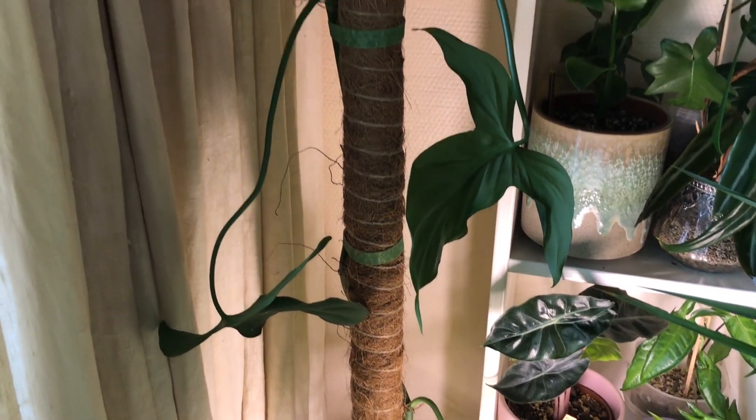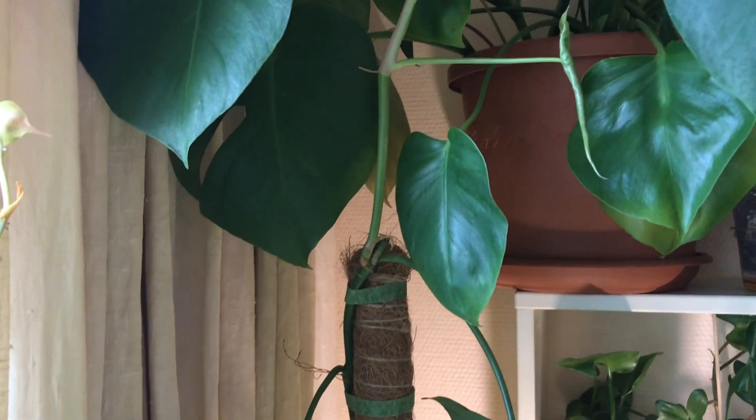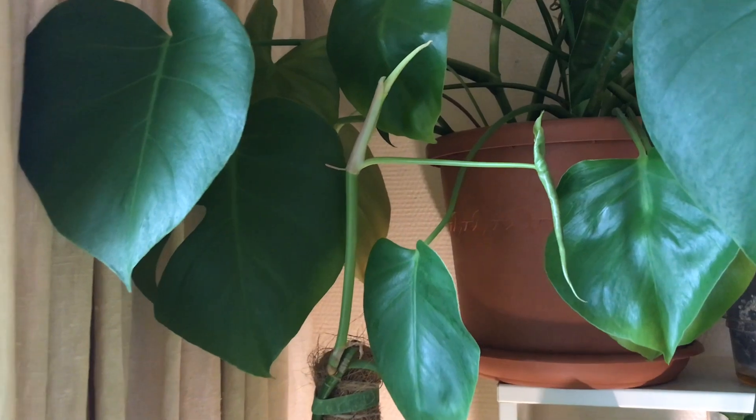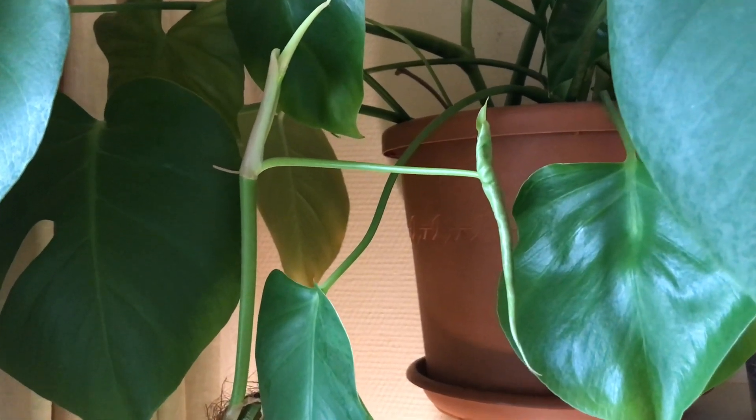And in time, if all goes well, all these climbers will intertwine and become a full pot of epiphytes. But today I want to start a completely new pot from scratch. So let's get started right away.